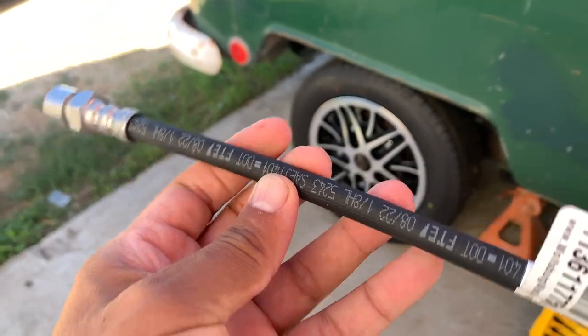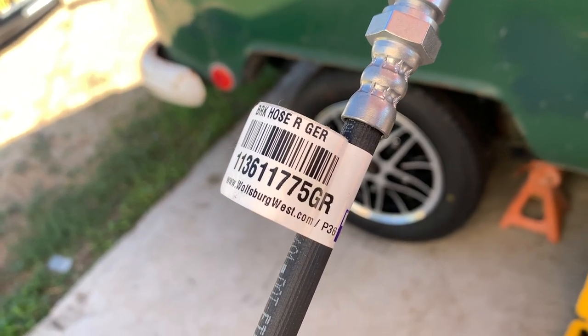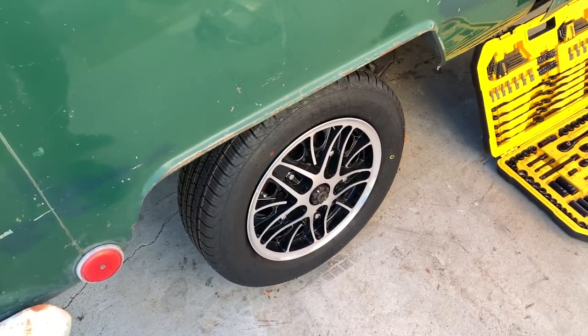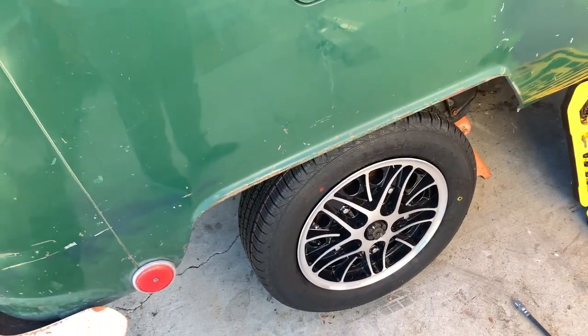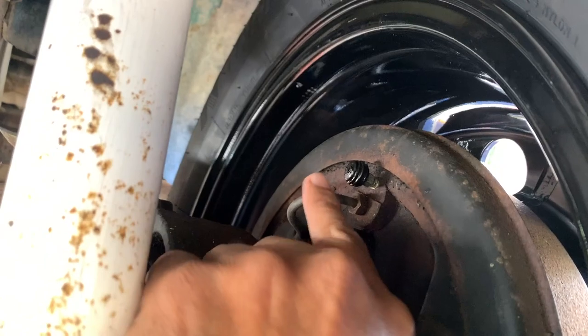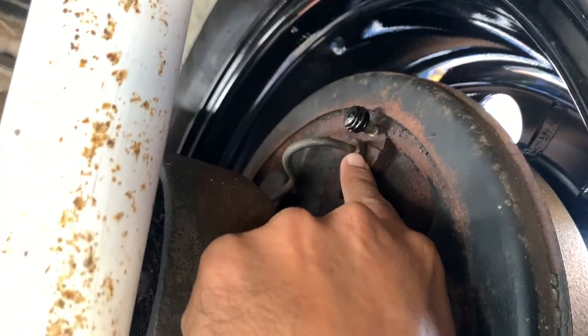Here we are again - the saga continues, we're still trying to bleed the brakes. I went ahead and ordered this brake line, a German brake line from Wolfsburg West, for the right rear. When I tried to bleed the brakes - you always start with the right rear - I had problems right away. The bleeder valve, when I opened it up, nothing came out. I started poking around and removed the bleeder valve completely, and nothing came out. I disconnected the line and still nothing, so I figured there must be some sort of clog in the line.